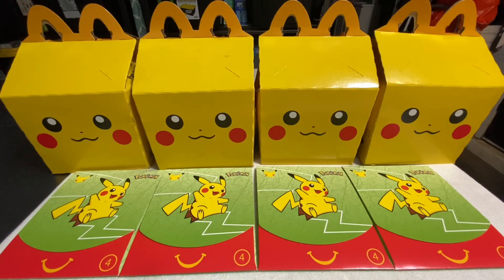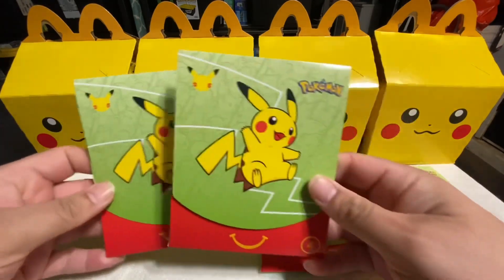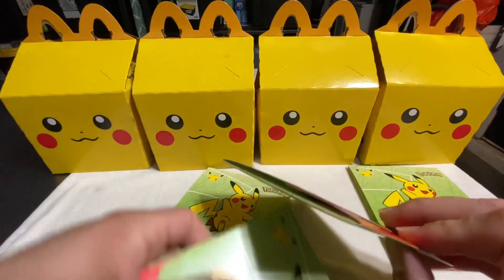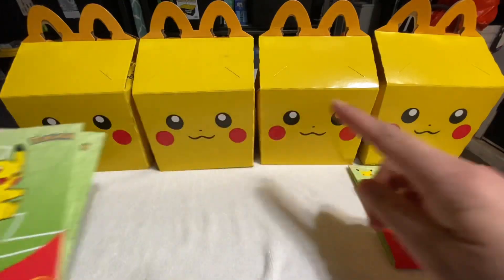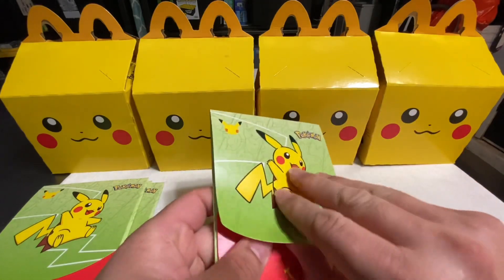All right, so we have four of these — they're all number fours. We took the kids to McDonald's today and got them some happy meals: two happy meals for the kids, and the other two we gave to a homeless person sitting outside McDonald's. So we got the cards and we're gonna go ahead and open these up and see what we get inside.